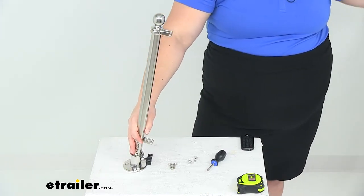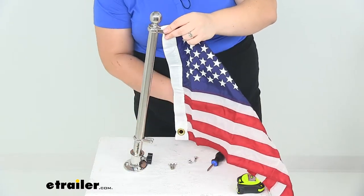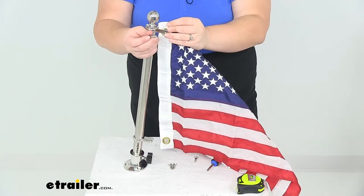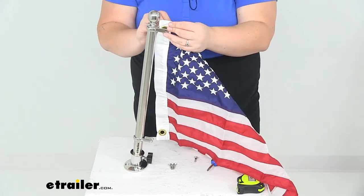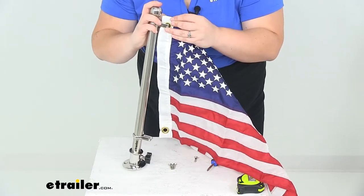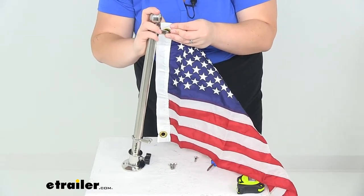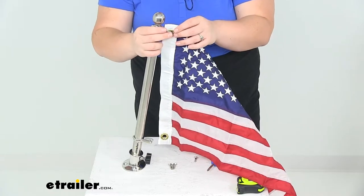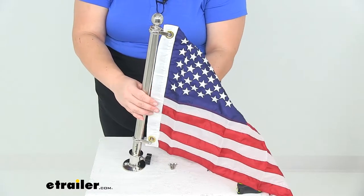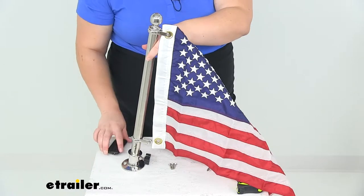I'm going to grab a little bit larger flag. This is a 16 by 24 inch flag — it still works just fine, it's just a little bit oversized for this pole, but no harm in that. If you were to get a larger flag than this, it really would be too long. Since this is 16 inches along the spine of the flag, it just pretty much barely fits on the pole.